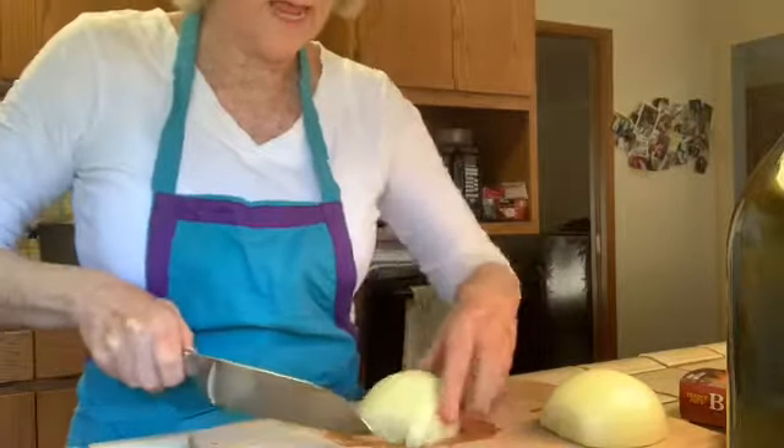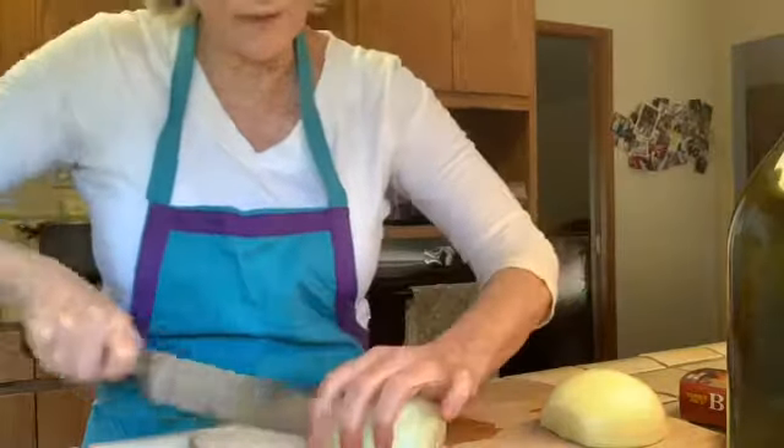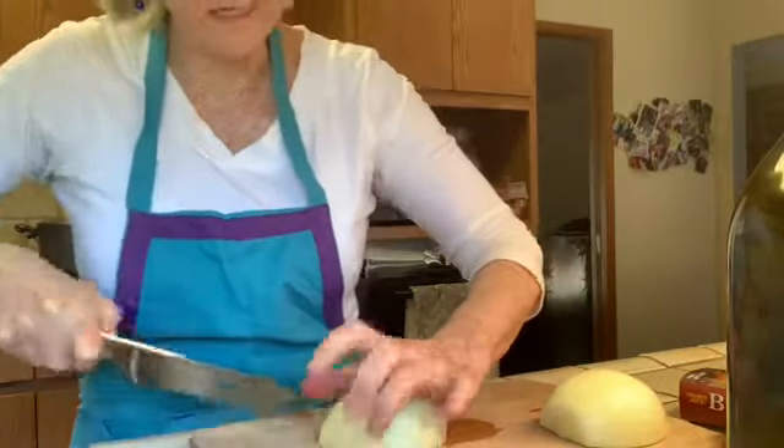I'll just cut down the middle and also this way — just showing a little bit of this. After the onion, I'm going to cut up the bell peppers.